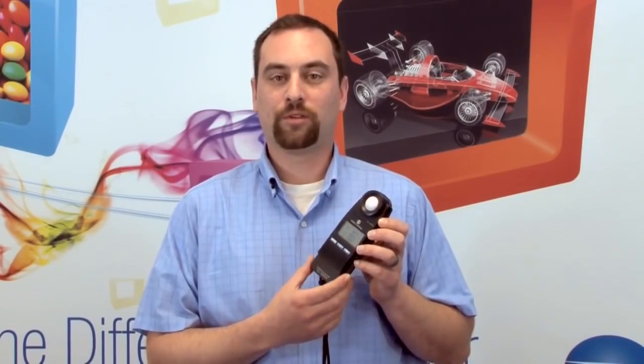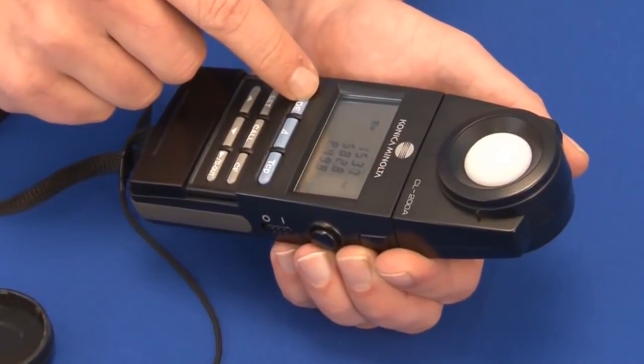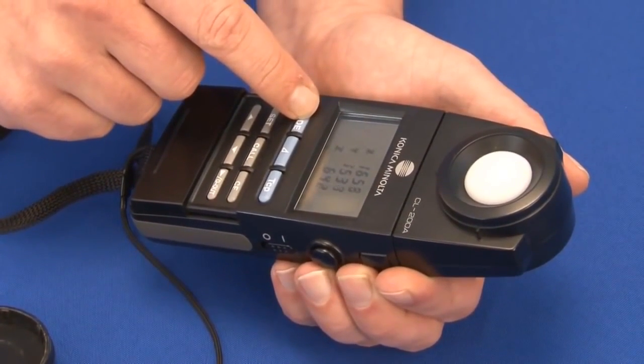Our CL200A Portable Chromometer is a small compact device that measures the amount of light and the color of the light source. It's a very simple instrument to operate. You just turn the measurement button on and data starts appearing on the screen.